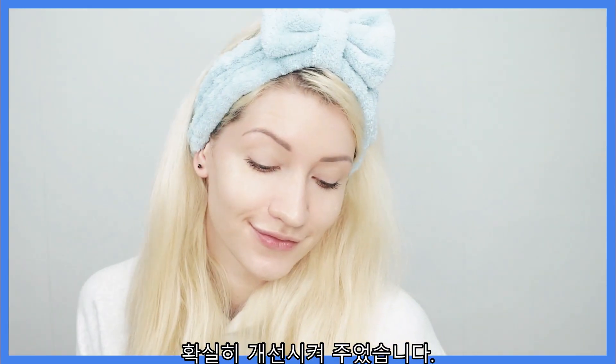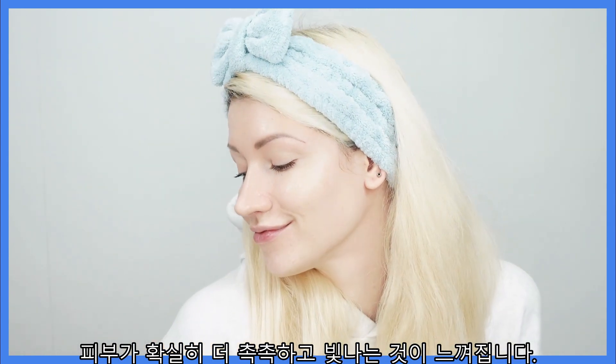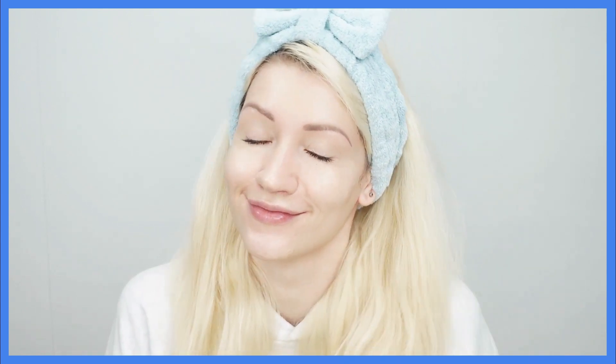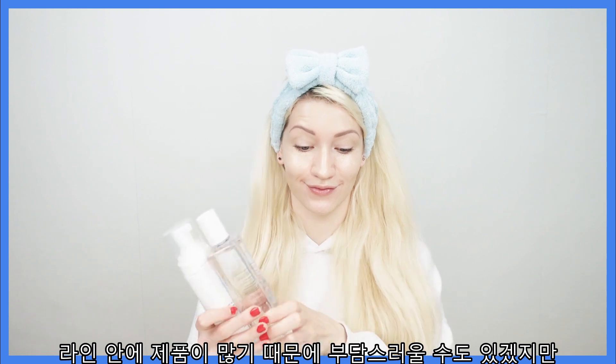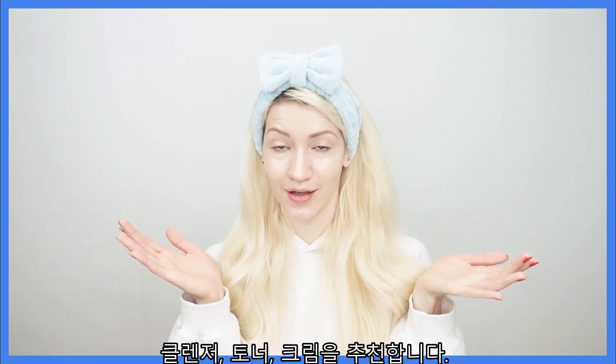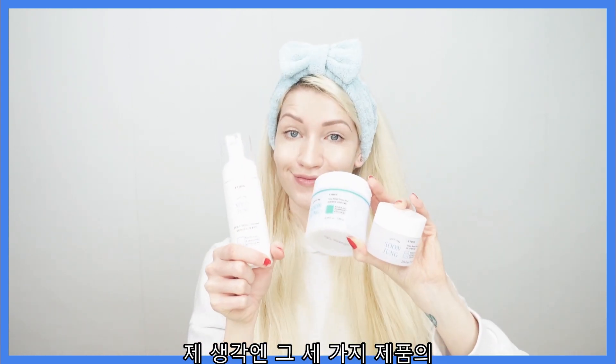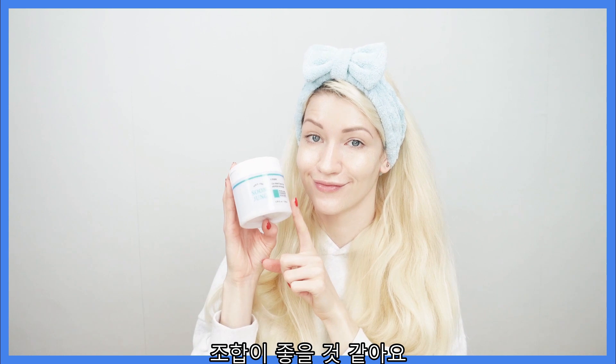This skincare line has definitely improved my skin, which has always been quite dry. I can definitely feel that it is more hydrated and glowy. If you're overwhelmed by how many products are in this line but still want to try it, I would go with the cleanser, toner, and the cream. I think the combination of those three products would work great on your skin.